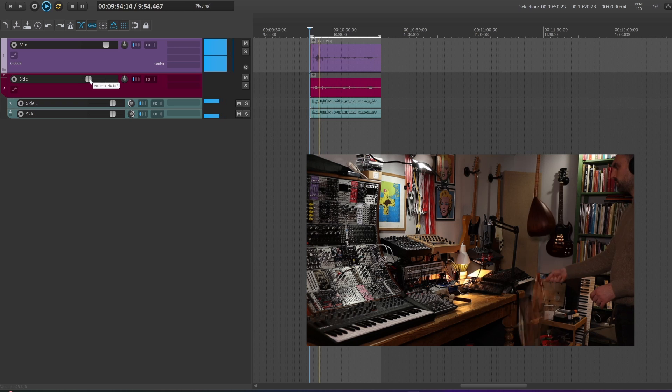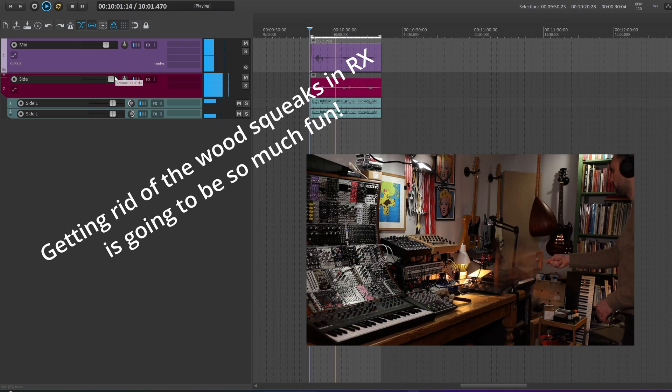This ability to tweak what you recorded in post-production is what makes MS recordings so incredibly cool and flexible. With XY or ORTF, you are pretty much stuck with what you recorded in the field, and on top of that, if you sum the two channels to mono, you can actually incur some pretty nasty phase cancellation issues. With MS recordings instead, you have pretty much full control over the stereo width of your recording, simply by changing the amount of signal from the side channel versus the amount of signal from the mid-channel. And you can get anything from a fully mono file all the way to a stereo file with plenty of environment and directional information.